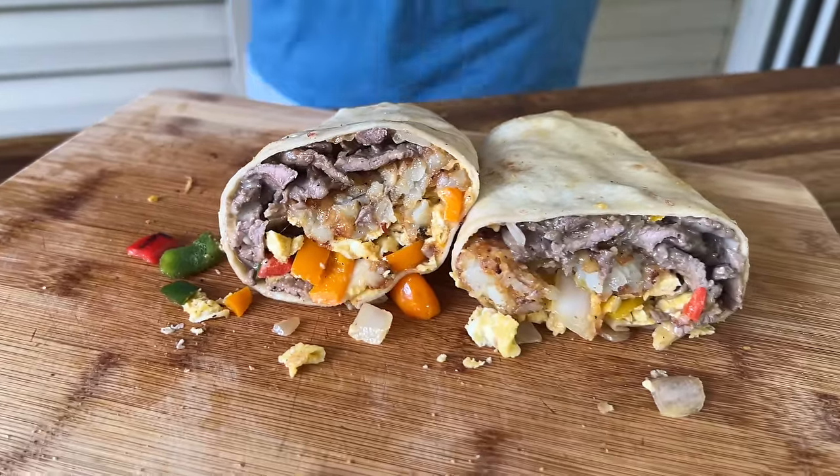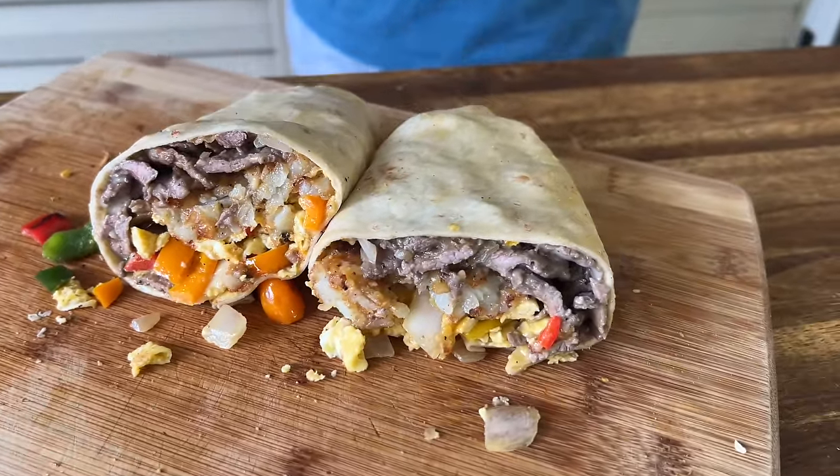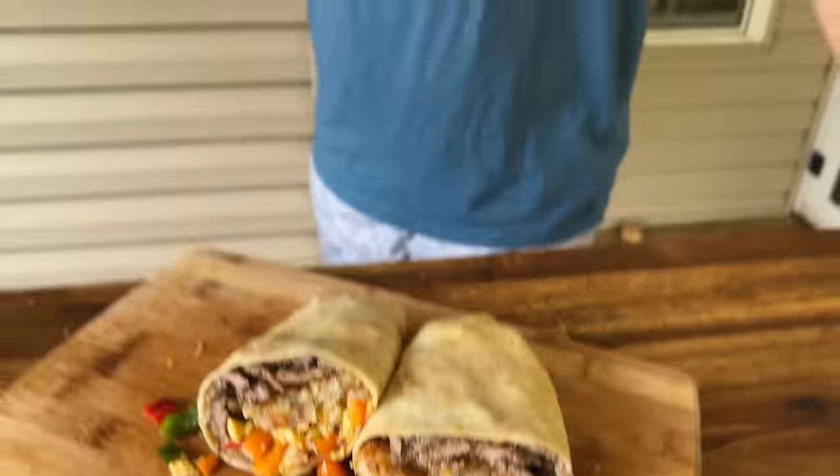Hey guys, welcome to Flat Top King. We took the idea of a breakfast burrito and added a cheesesteak — so let's call it a cheesesteak breakfast burrito. If you guys want to see how we make this, here we go.